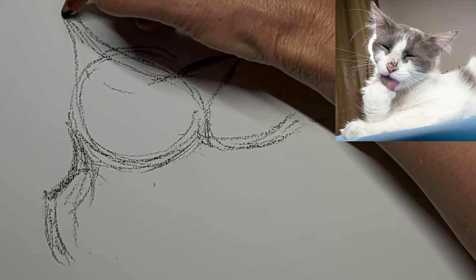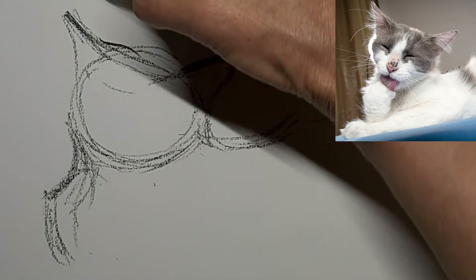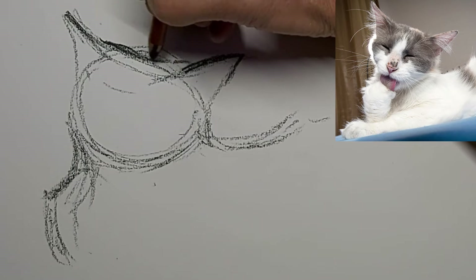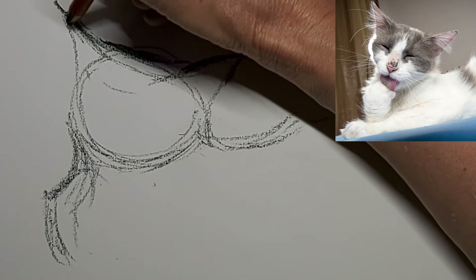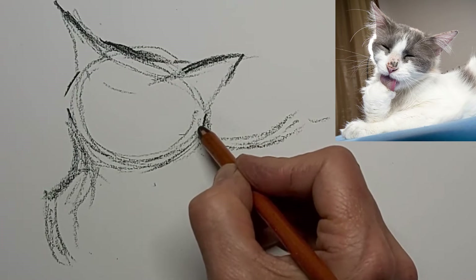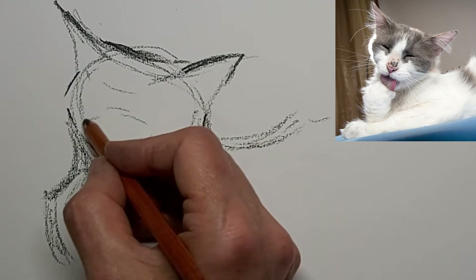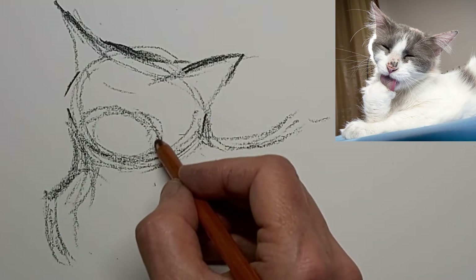Once I'm pretty sure I've got the lines where I want them, I start to thicken and darken them up. We end up with a lot of extra lines, but we'll deal with that later — in fact we won't have to do a whole lot of dealing with it. You'll see that they just really become part of the rhythm and the movement and tone in the drawing; they kind of disappear into the background as I move on.